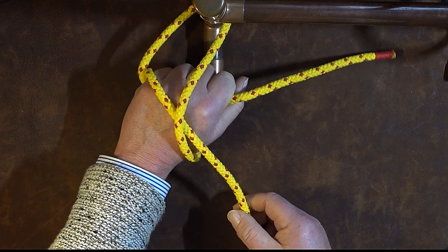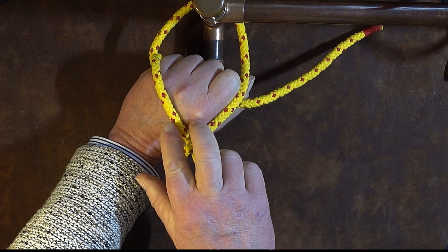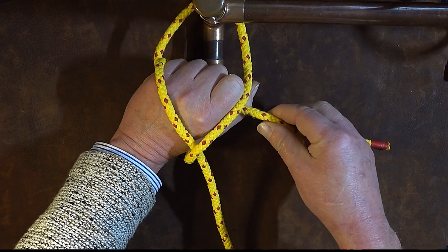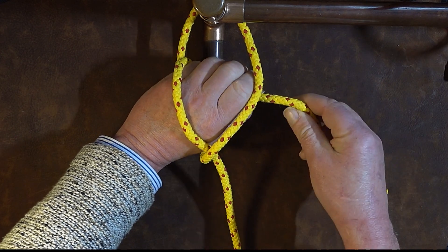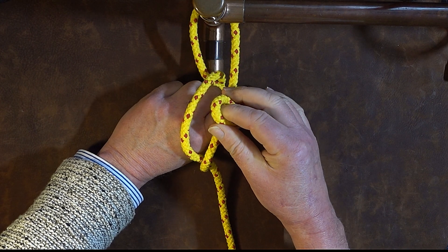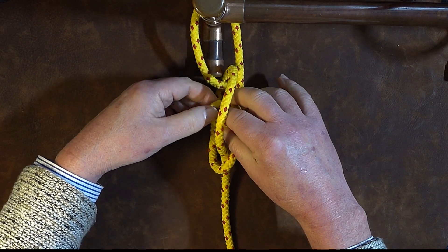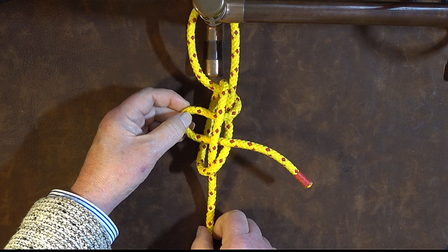Twist my wrist — it's crossing over now. Once it's crossed over and I've got a fair gap there, I then get hold of my working end and form a bight in that working end, and as I form a bight I bring it over the right hand one and underneath the left hand one of those two loops.